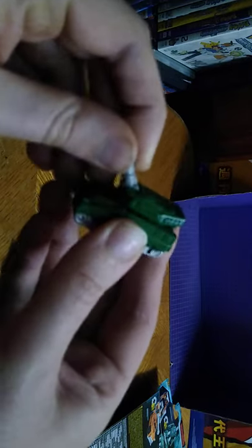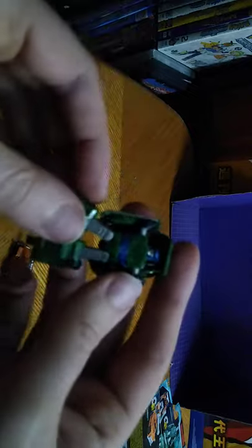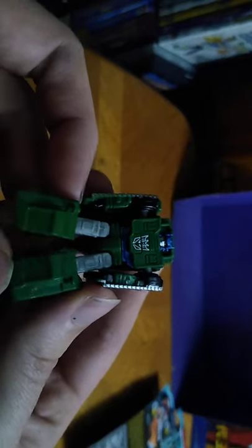Let's transform these two, starting with Bombshot. Disconnect this from the treads to form the legs — sorry if I'm getting confused. Rotate the arms down like so — that's three steps. Here's the fourth step, and then the barrel down. And there you got Bombshot in his robot mode. It doesn't look half bad for a tank Decepticon. I love the paint on these little Micromasters.